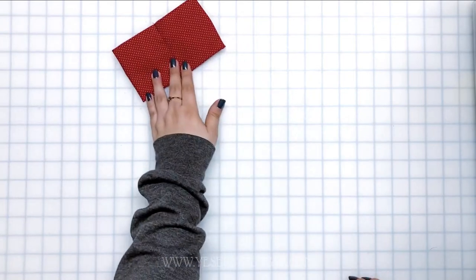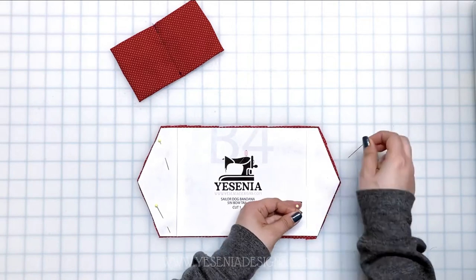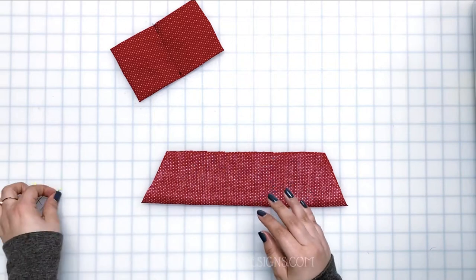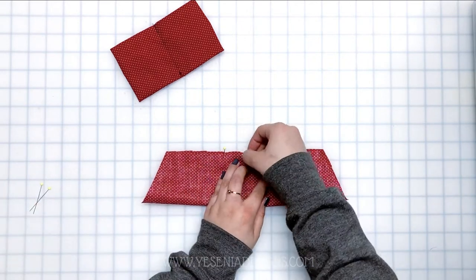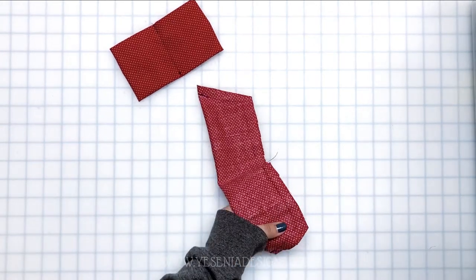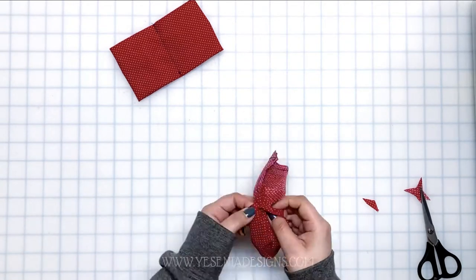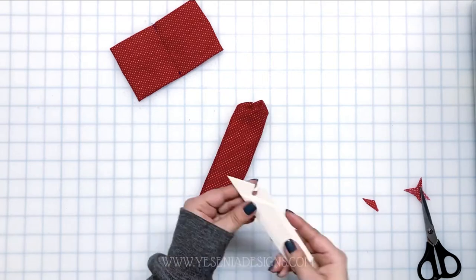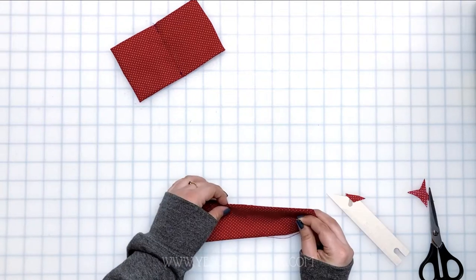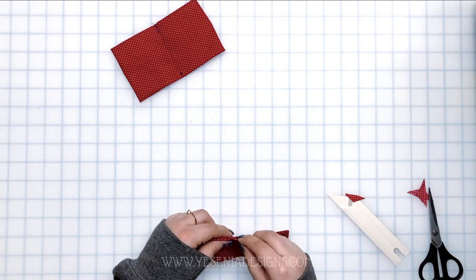Now let's start working on the tail. Fold it hot dog style as well, but leave an opening on the top — around a two-inch opening. Then sew half an inch. Once you flip it right side out and press, close the opening by hand stitching.